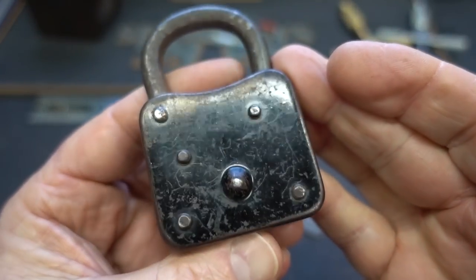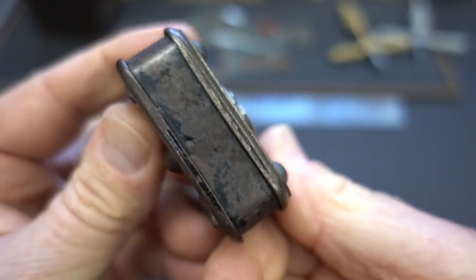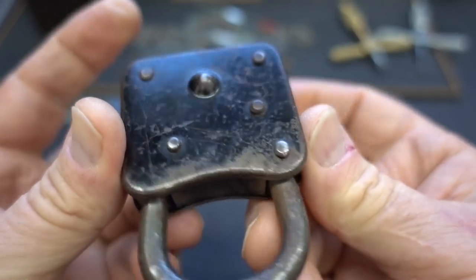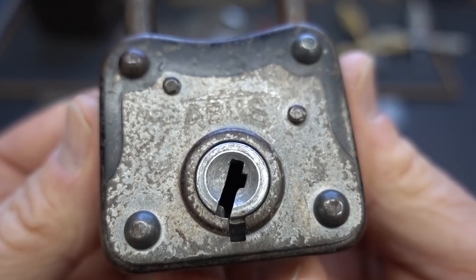I've got a pretty interesting old lock here. This is made by ABUS — no other engraving, no model number, nothing on this thing. Obviously made by those evil ABUS lock engineers.